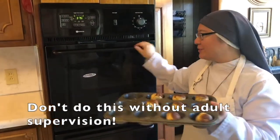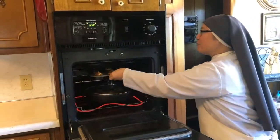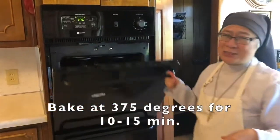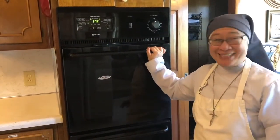It's 375 degrees. This oven reminds us of the tomb that Jesus was in for about three days. But we're going to wait 15 minutes and see what happens next.